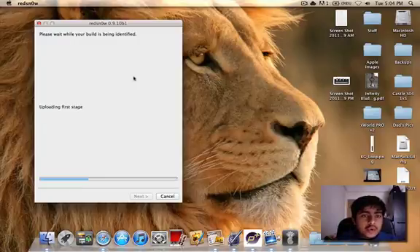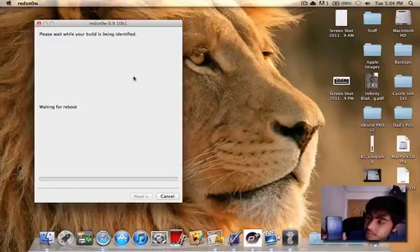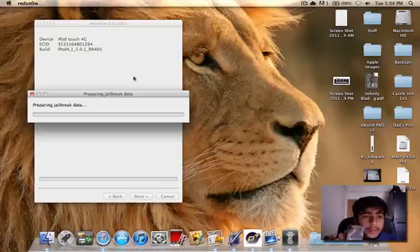Not exactly sure if that's going to work — we're identifying the build right now. My iPod Touch is rebooting and hopefully you can see this again. I'm not really equipped with a proper camera to show you this.